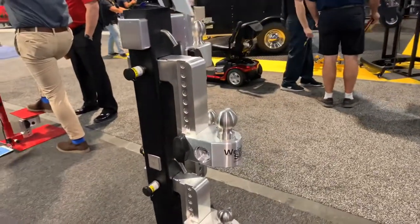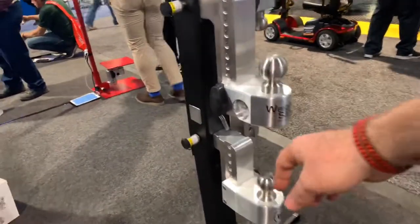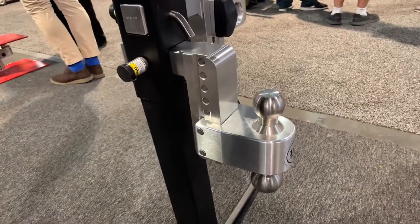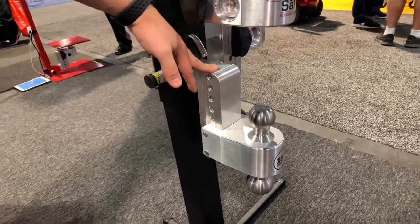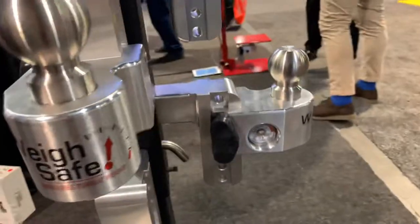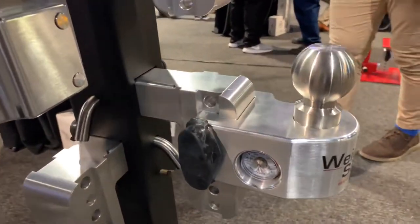A four-inch drop retails at $289. The six-inch drop and larger — eight and ten inch — are $299. The show special here at SEMA is 10% off retail, but keep your eye open for Black Friday deals coming up.